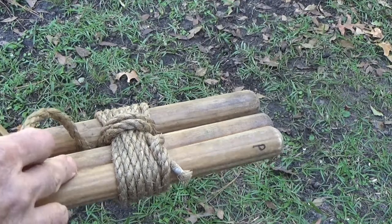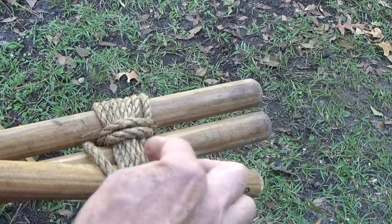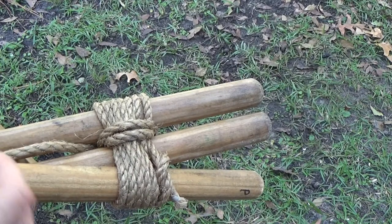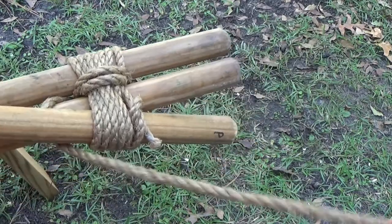Make sure there are fraps between the middle pole and the other outside pole, but make sure you don't cross diagonally over the wraps before beginning these two frapping turns.